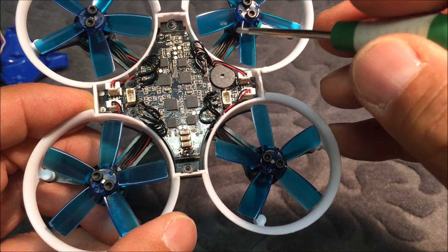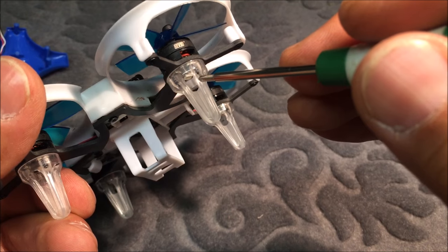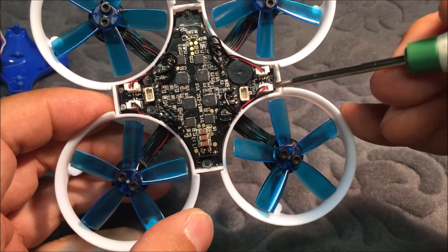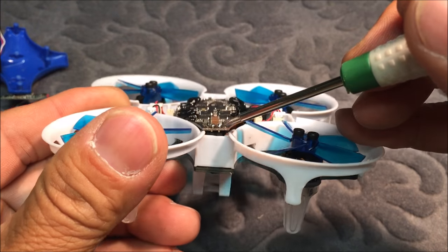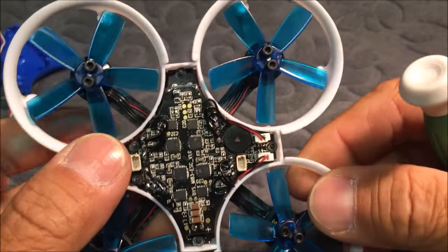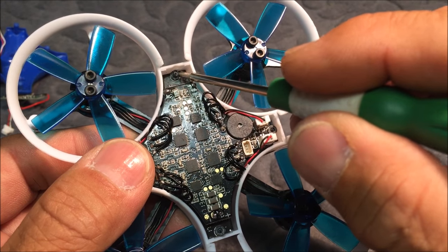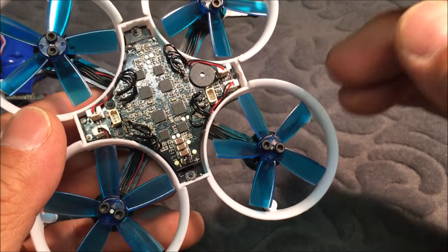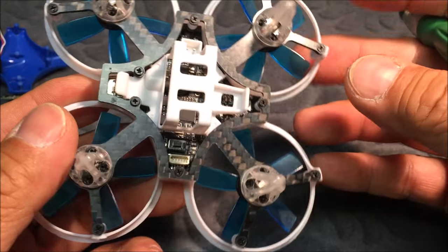Here is the 4-in-1 ESC board, the 10-amp ESC, with three wires going toward each motor. These connectors over here are probably for the LED lights right underneath the motors. The 4-in-1 ESC board is soldered onto the PCB on the bottom. If you look closely, there are little rubber bushings holding the canopy to lessen vibration for the camera attached to it.